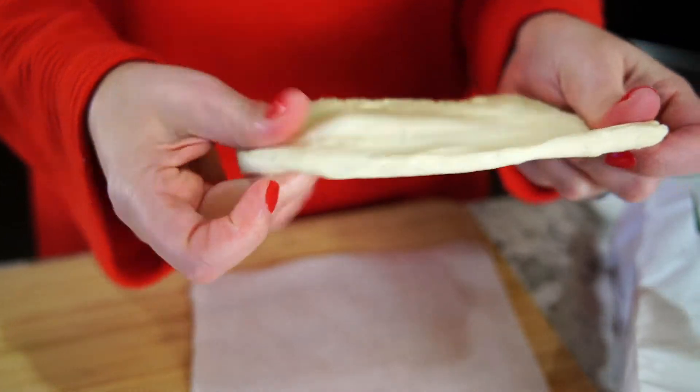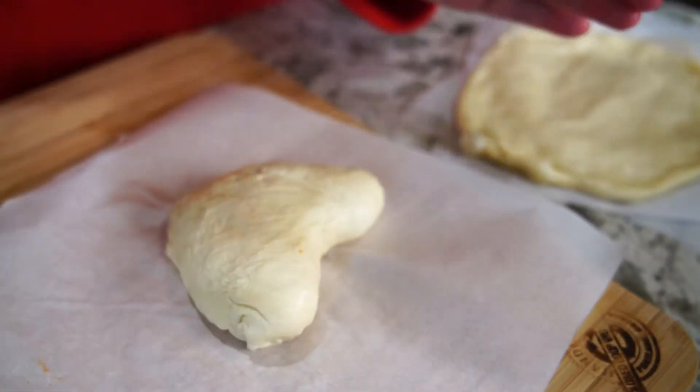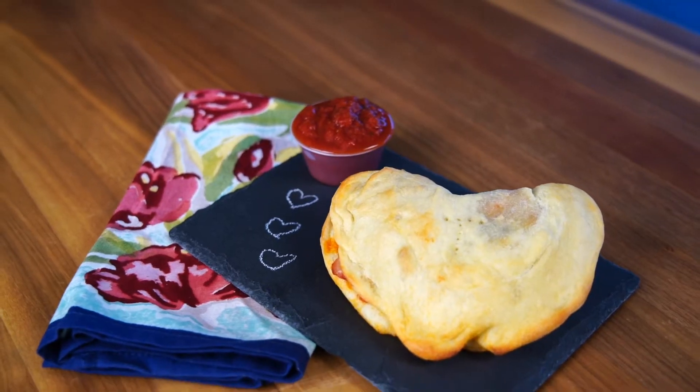They say the kitchen is the heart of the home, and today on Market of Choice Gracious Kitchen, we are taking that literally with these easy and delicious heart-shaped calzones that are perfect for Valentine's Day or any night of the week.